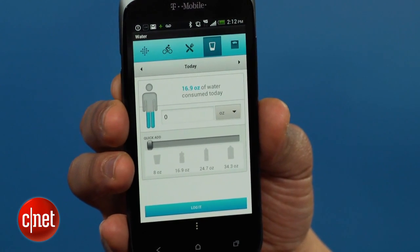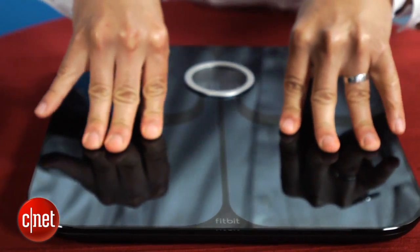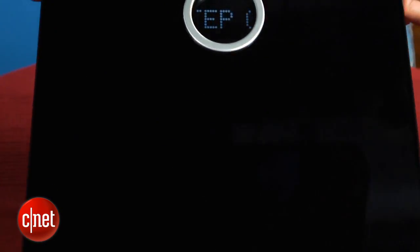Android and iOS apps also let you log meals on the go. The Fitbit Aria itself looks like a very sophisticated bathroom scale. It's flat, has a cool smoky black surface, and a circular backlit LCD display.